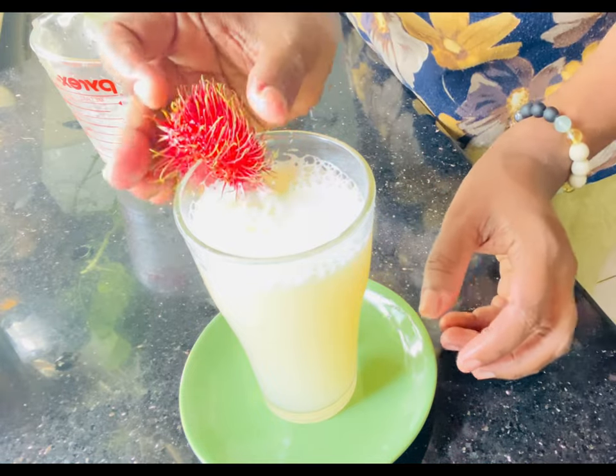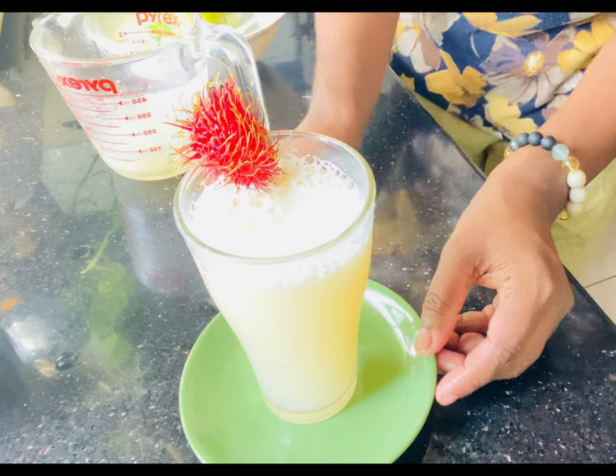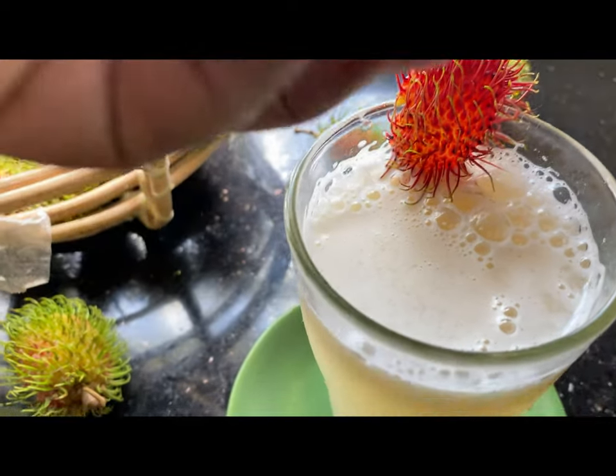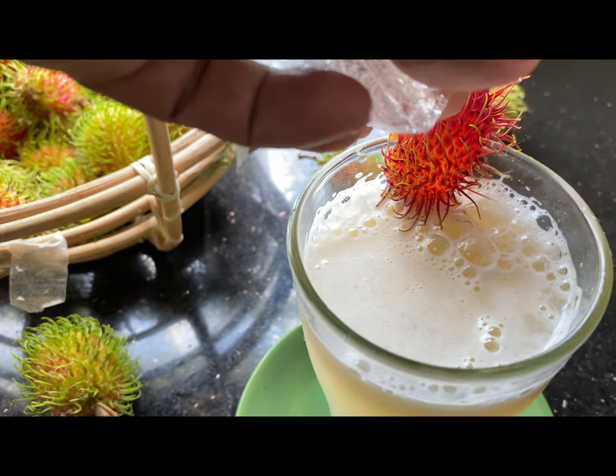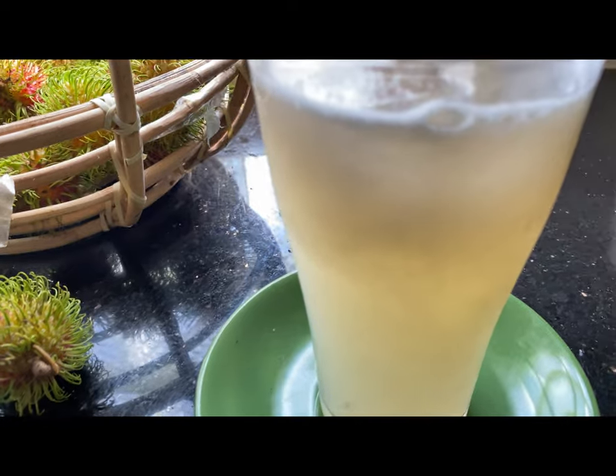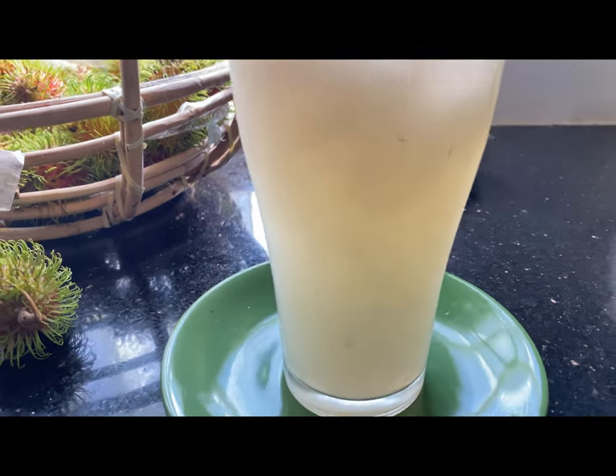We have to drink a glass, we have to drink the rambutan, and we have to serve this as well. You can also use the same tools.